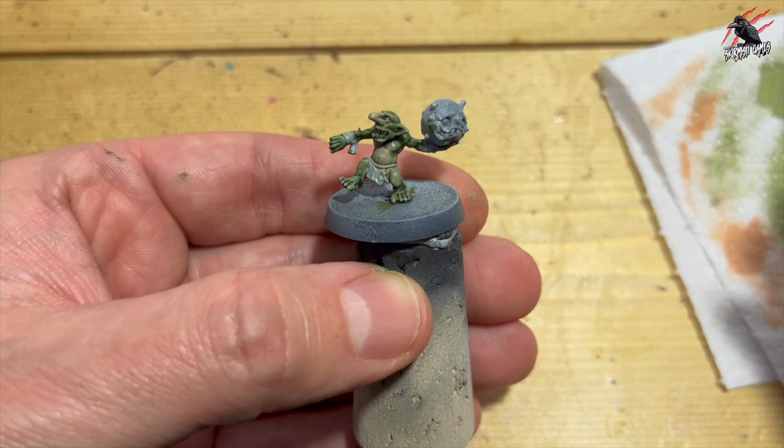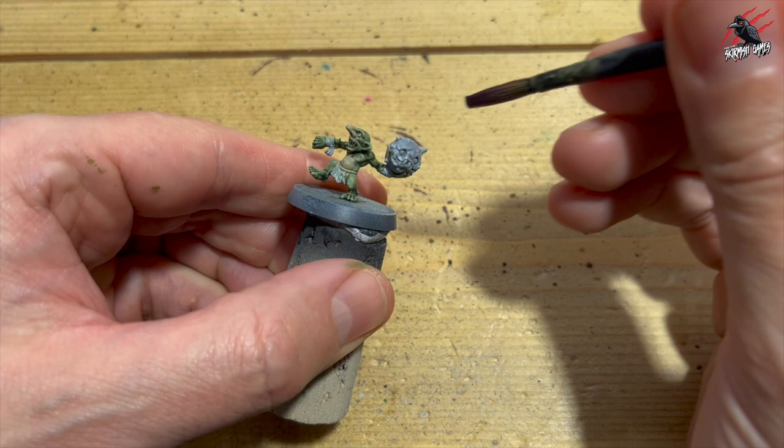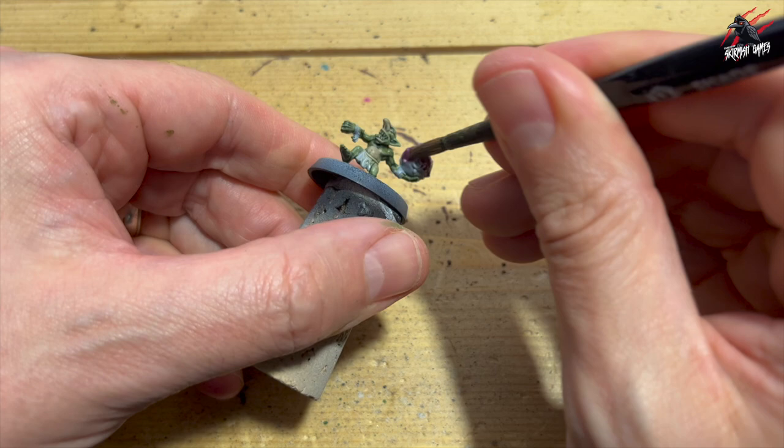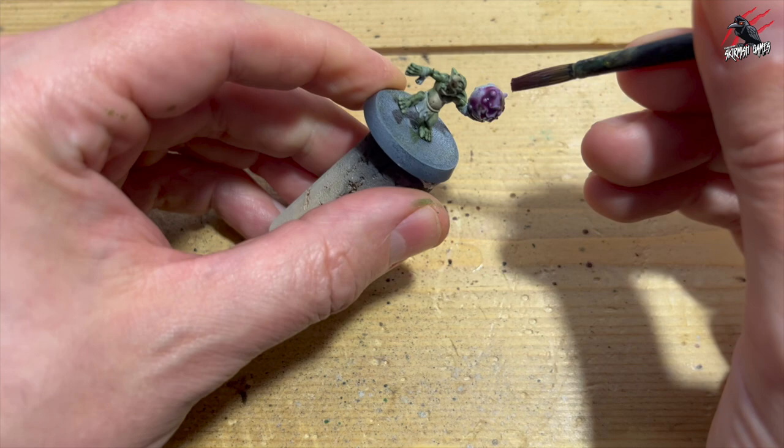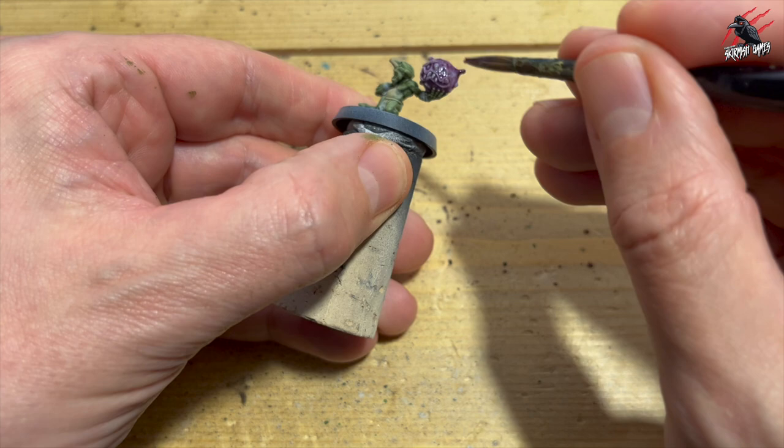Next I took some Contrast Magos Purple, and this is for the little puffball that he's going to throw — this explodes in the game, which is awesome — and I'm just going to give that a nice even coat. All the snotlings are different: some have got mushrooms or toadstools, some have got horns, catapults, all sorts of things, but you get a couple of these puffballs in the set, so I'm including that in the video. One coat is all you need.